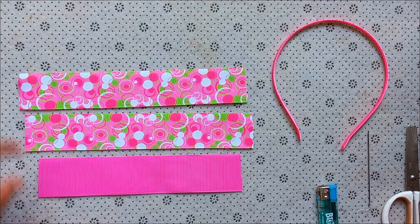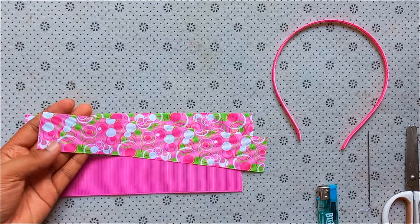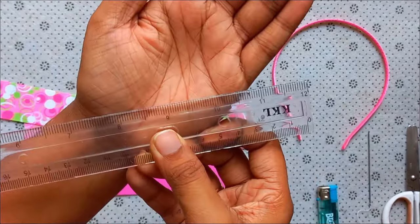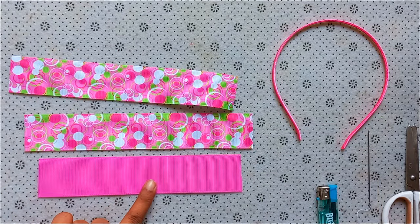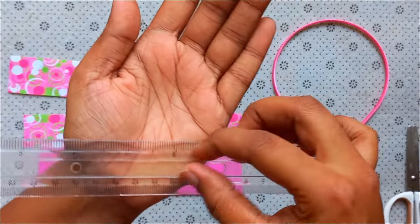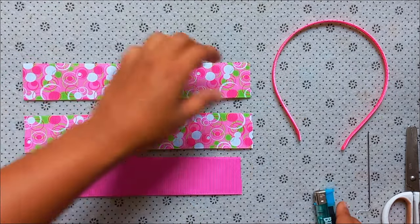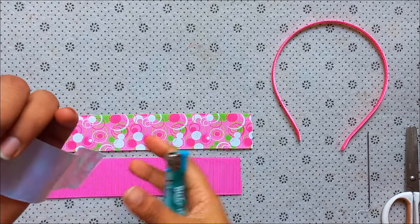We are going to show you a new ribbon. Let us add this ribbon.